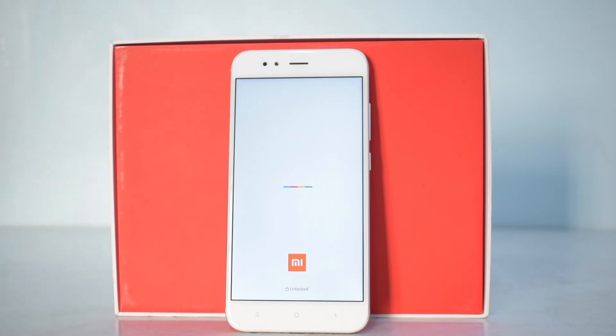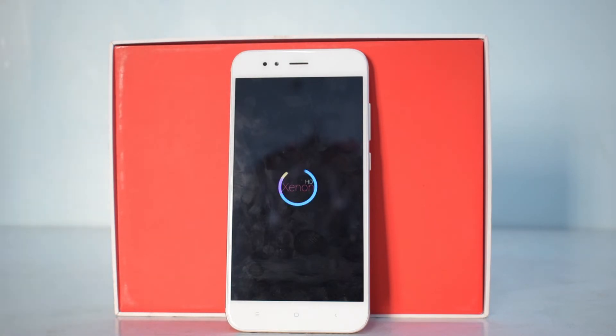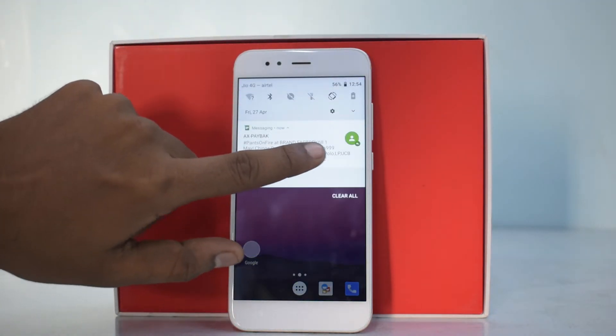I'm really waiting to see the boot animation of this ROM. I did try it on my OnePlus 5T and it was a pretty stable ROM at that point. I don't recollect which boot animation was used on the OnePlus 5T version, but let's allow the phone to boot and have a quick look at ZenON HD based on Android 8.1 Oreo.